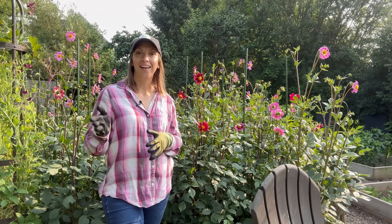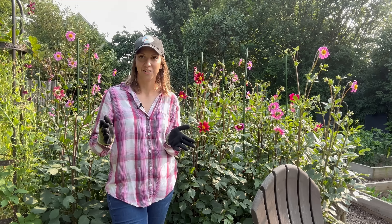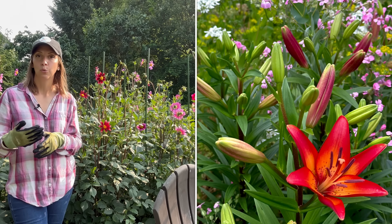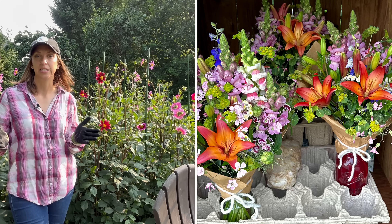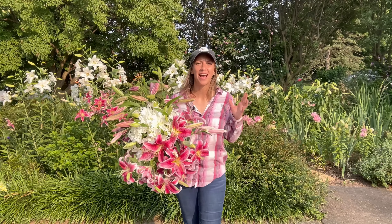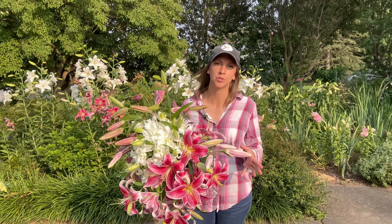Next up we have oriental lilies. When most people think of lilies, they're thinking of oriental lilies because they have such a powerful, strong fragrance that's hard to forget. This is Casablanca lily — a beautiful pure white lily. Also a popular oriental lily is Stargazer. I would also recommend OT lilies and LA lilies; I grow and sell both of those, though at this point in the season I am completely sold out.